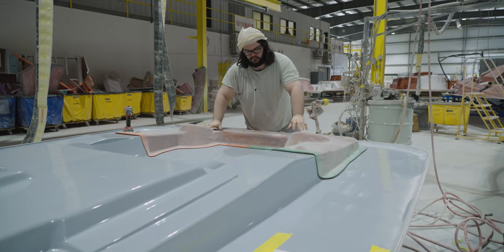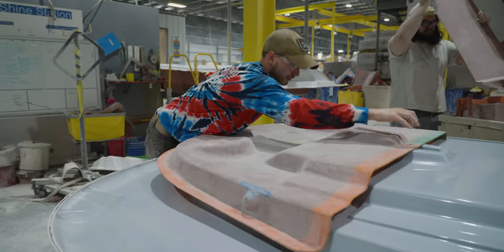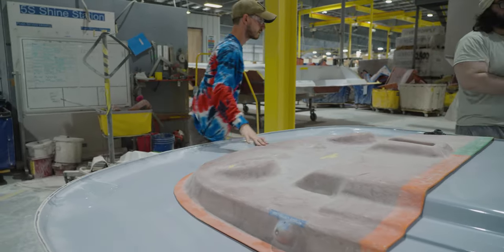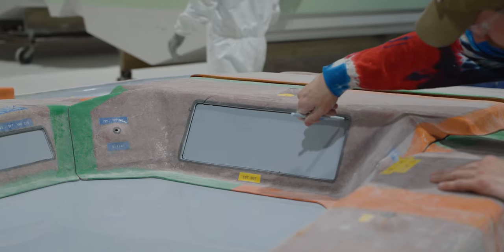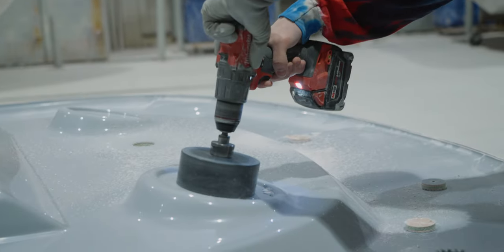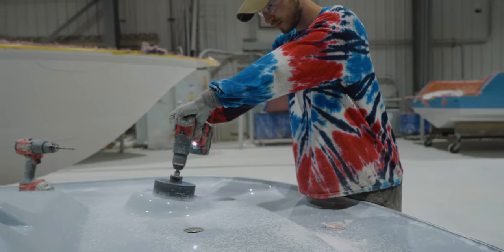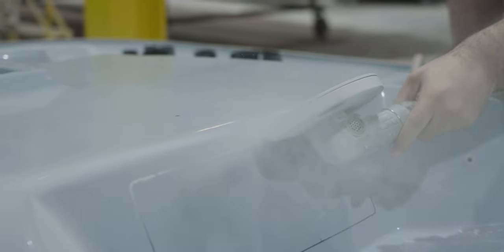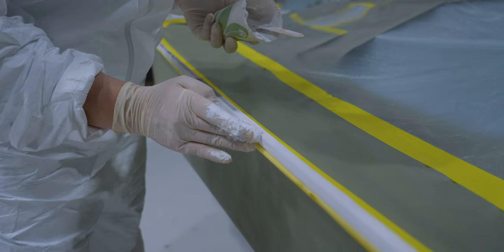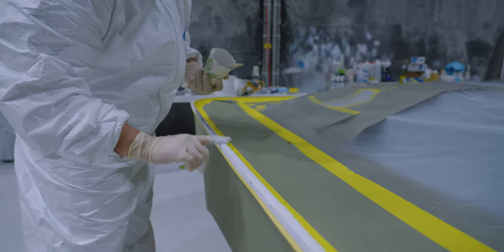Once the part is finished curing, it will be removed from the mold carefully and put on a dolly to await final trimming. Special templates called splashes are used to mark precise holes for installation spots or components. These include speakers, additional storage, lights, and more. At this time, they will also final trim the edge, leaving behind raw fiberglass that will need to be finished off. The top is rolled into our finishing department where they will sand the edge smooth and uniform, followed by gel coat for a seamless look.